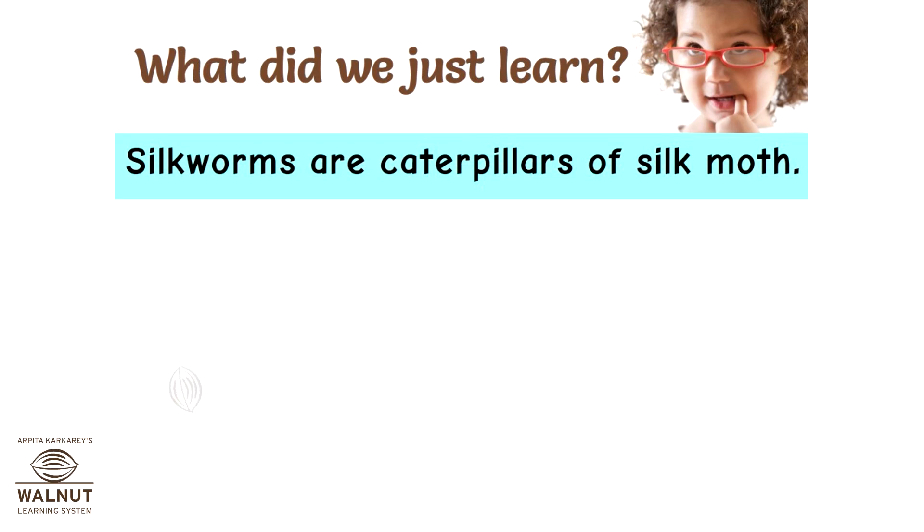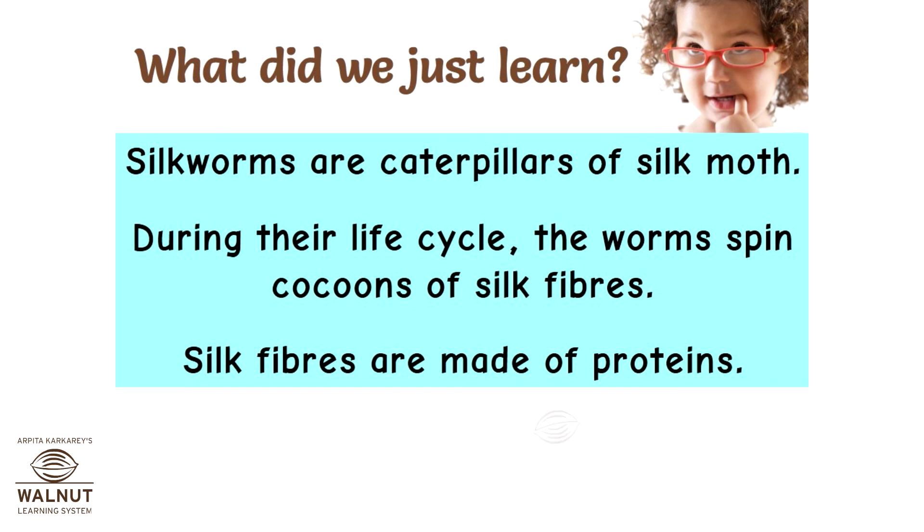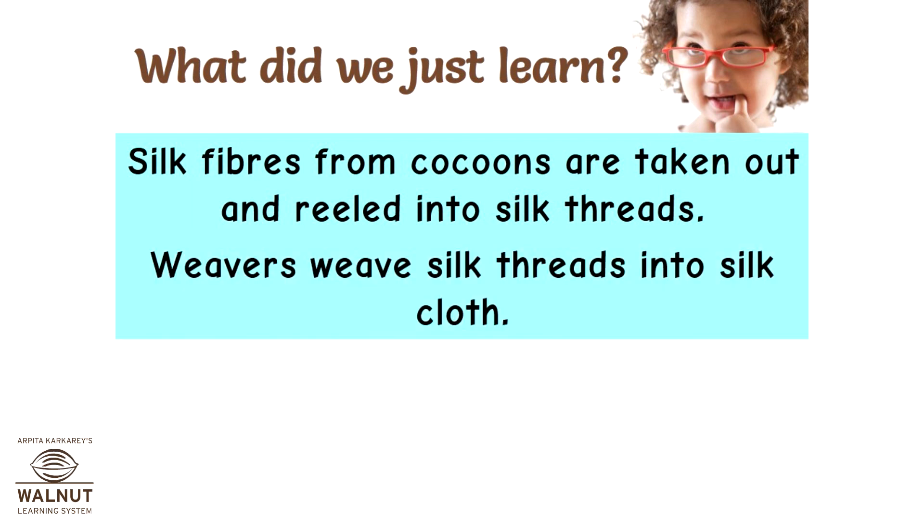What did we just learn? Silkworms are caterpillars of the silk moth. During their life cycle, the worms spin cocoons of silk fibers. Silk fibers are made of proteins. Silk fibers from cocoons are taken out and reeled into silk threads. Weavers weave silk threads into silk cloth.